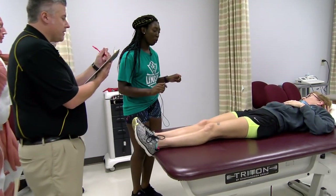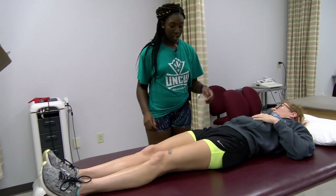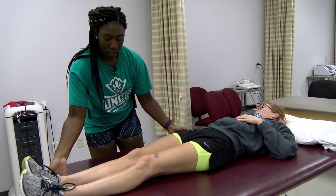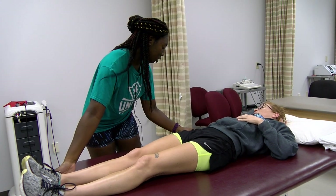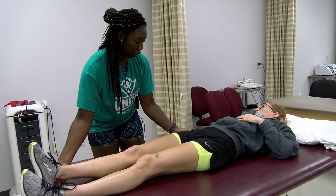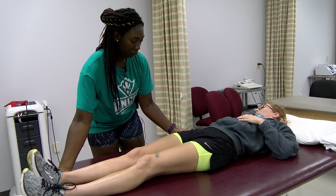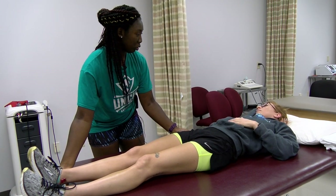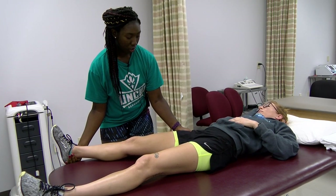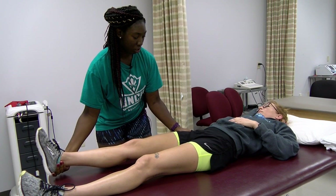Can you palpate for concentric and eccentric? Show me where to palpate. If you can try to go into that motion for me the best you can. I'm going to put you into the motion and I want you to hold for me. That was a concentric contraction. Try to hold — hold — hold.